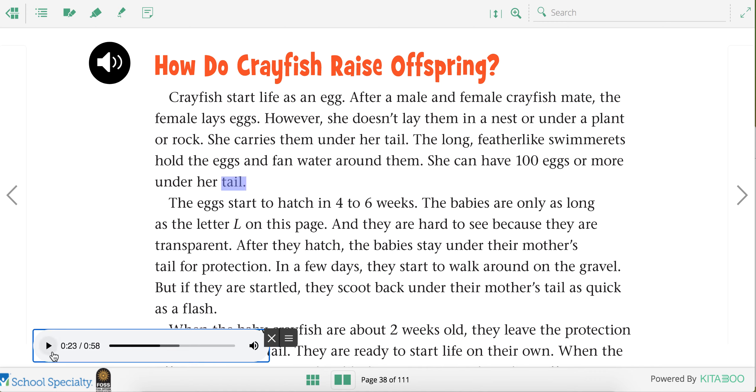Wow, that's really impressive. Could you imagine holding a hundred eggs? The eggs start to hatch in four to six weeks. The babies are only as long as the letter L on this page and they are hard to see because they are transparent. After they hatch, the babies stay under their mother's tail for protection.